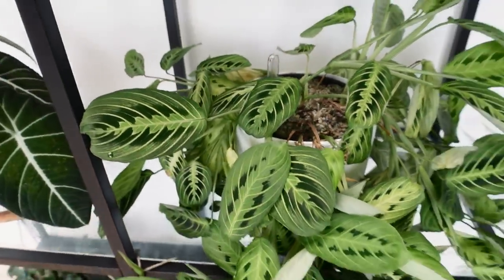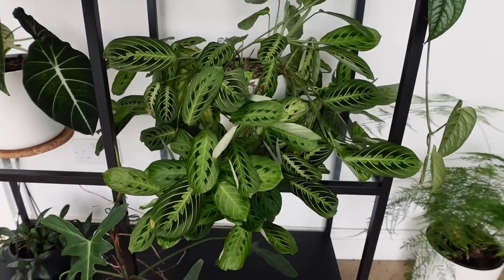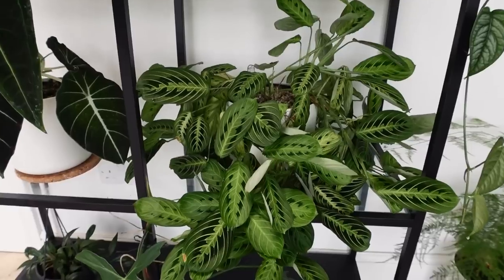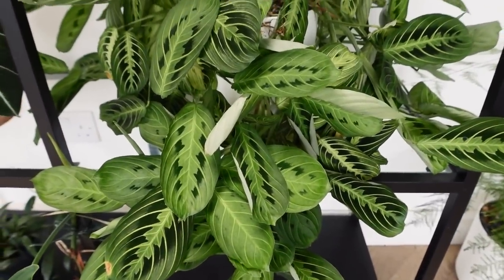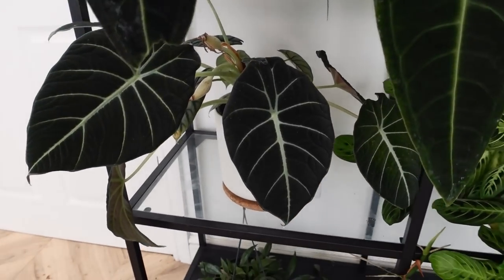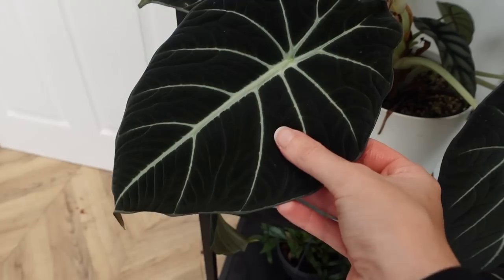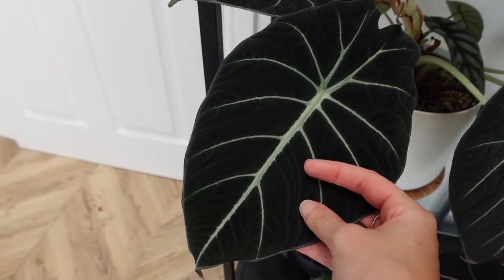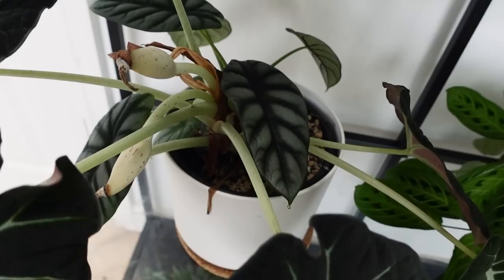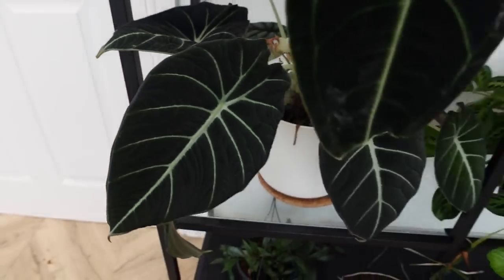Going down a level, this guy has gotten huge but he's not entirely happy. I think it's a watering issue, and I had to take some leaves off him the other day — he's looking a bit bald at the top. This is my Maranta Lemon Lime. He looks okay on camera but needs a little bit of attention — he could have higher or lower light, but he doesn't at the moment.